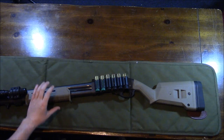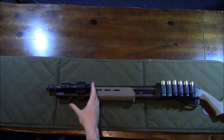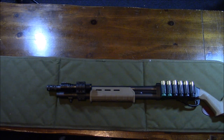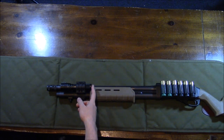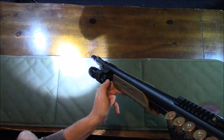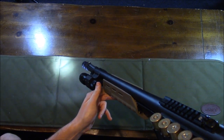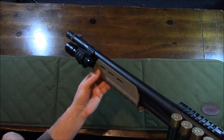Since this is my home defense shotgun, I definitely wanted to add a flashlight. I went with the Streamlight ProTac HL — this is the original one at 600 lumens, though they now have a higher-powered version around 700 lumens. It has three modes: high, strobe, and low. I have it programmed so the first click is high at 600 lumens, the second click is strobe, and the third click is low at about 100 lumens. Really solid flashlight.